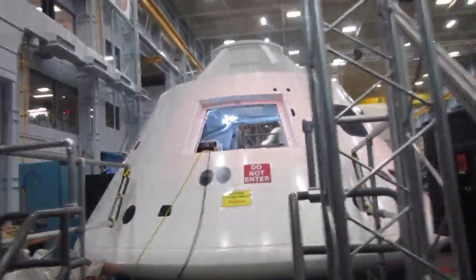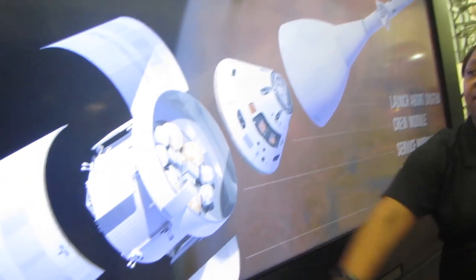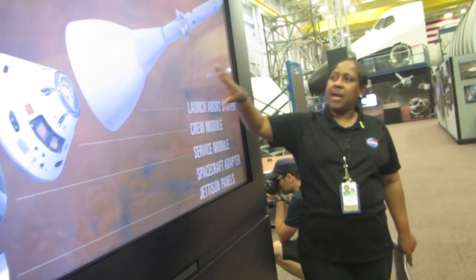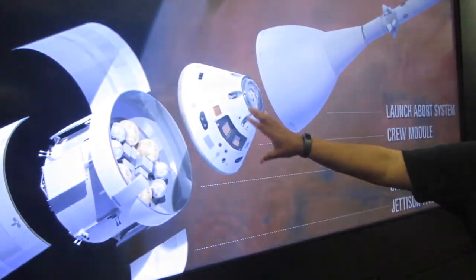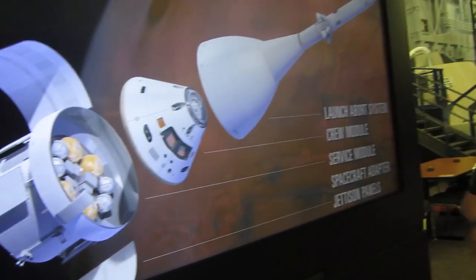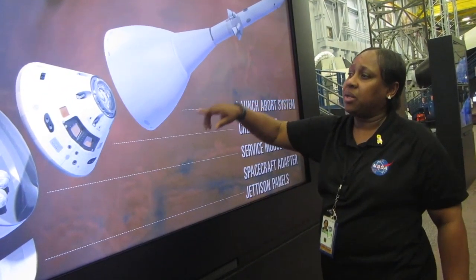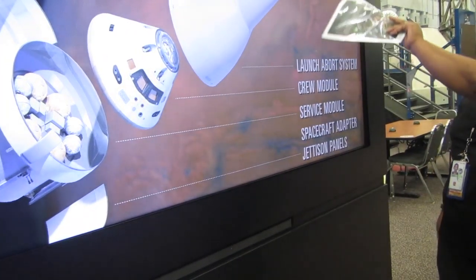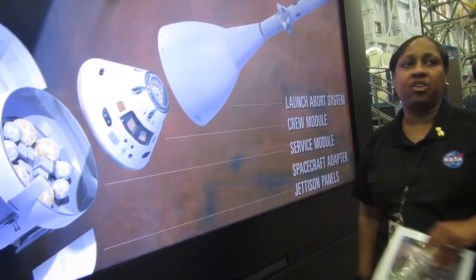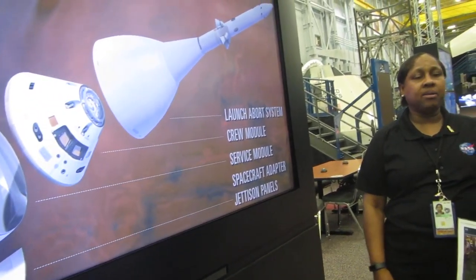We can step up there, we just can't touch. This gives you the capsule and the service module stage in this view. The launch abort system — if you notice, it has this bell-shaped unit. That's the shell that protects the vehicle once they lift off and launch. Once they go out into space, this shell will separate and deploy along with the launch abort system. They want to protect the windows of the vehicle when this fires up. The shell is going to separate, deploy, and the crew will be able to see and will be out in space doing their orbiting.